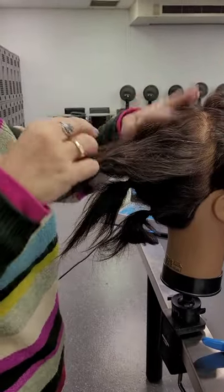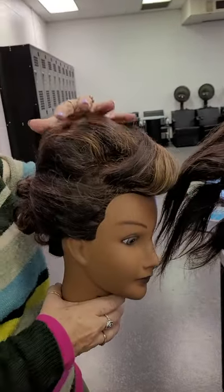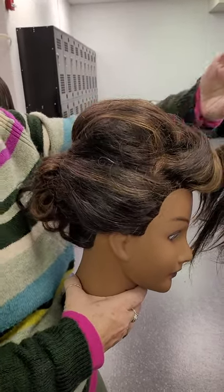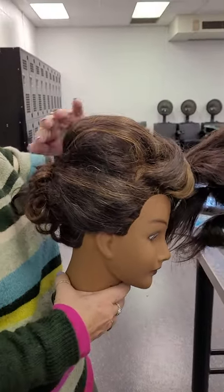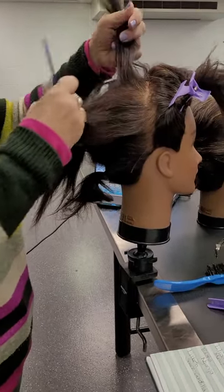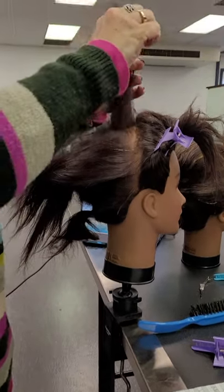When you look at your pump, you gotta check to see how far back it's coming. Do you want your pump to kind of start out and go back, or do you want it to go flatter? I like mine kind of up high in the front, so if you want it up high in the front, you're gonna have to over-direct the tease.